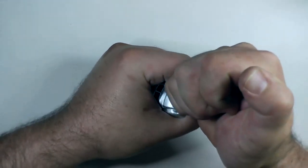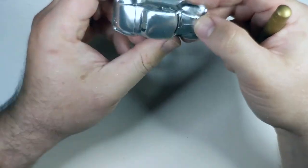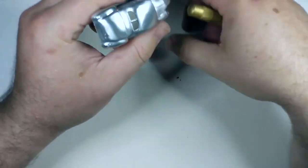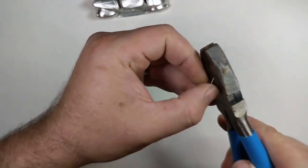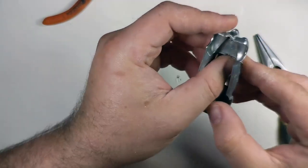I wanted this shine runner to look like it had seen some action, so I gave it some souvenirs from the local revenuer in the back. And since it's always good to know what's behind you when running shine, I gave it a side view mirror out of the original axle from the car. Then it was off to priming and paint.